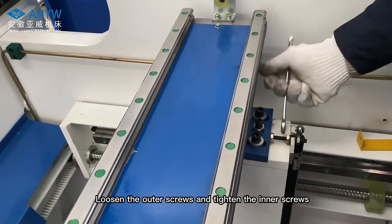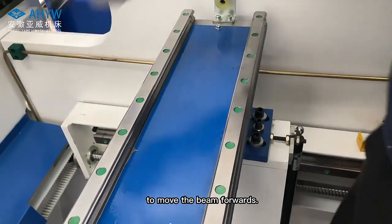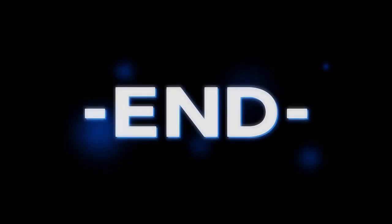Loosen the outer screws and tighten the inner screws to move the beam forwards.